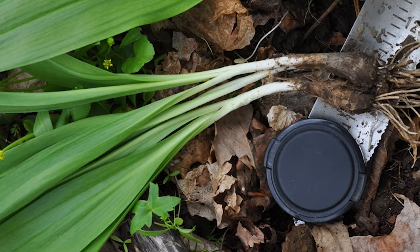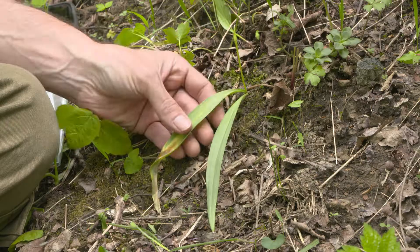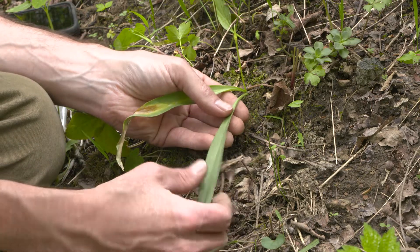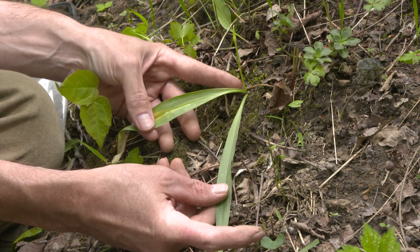Here we have Allium burdickii, which is known as narrowleaf ramp or narrowleaf leek. It's a relative of the typical ramp or wild leek that people collect and use this time of year as an edible spring onion.